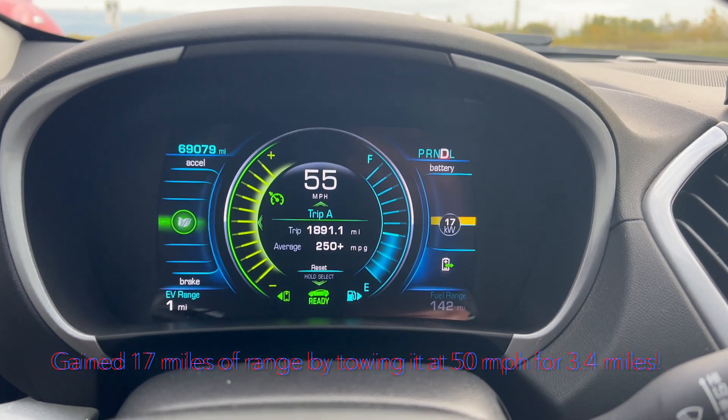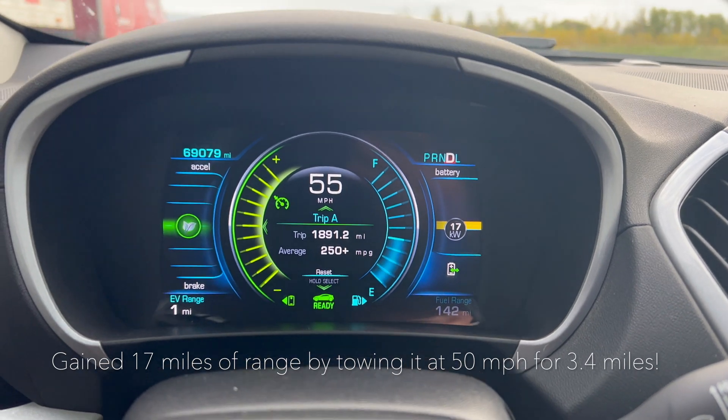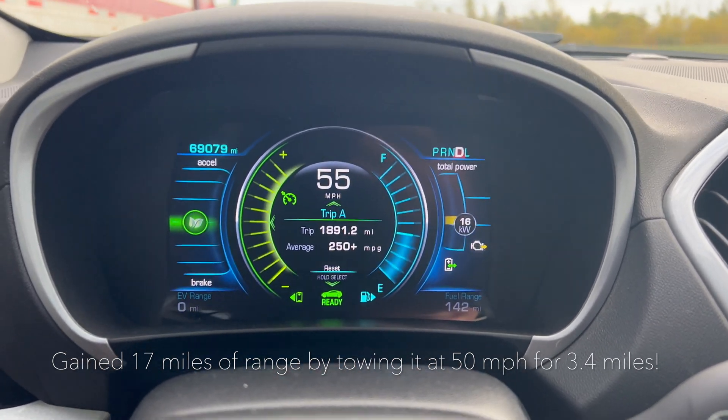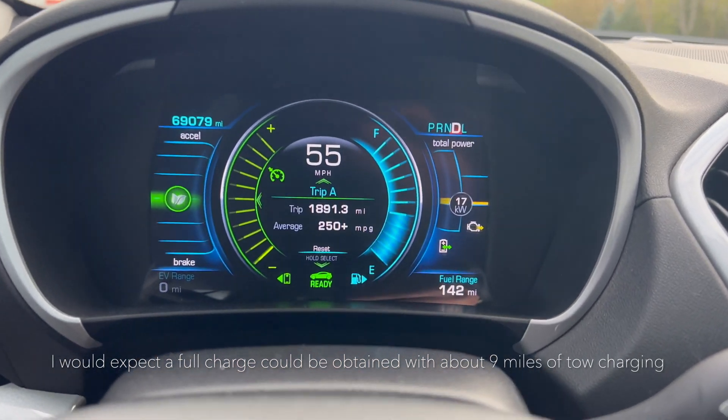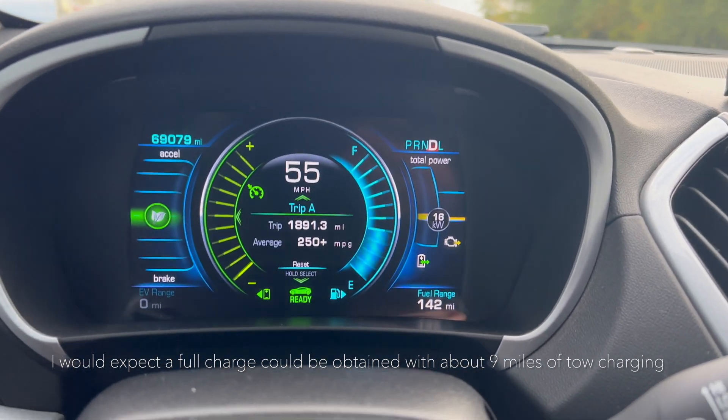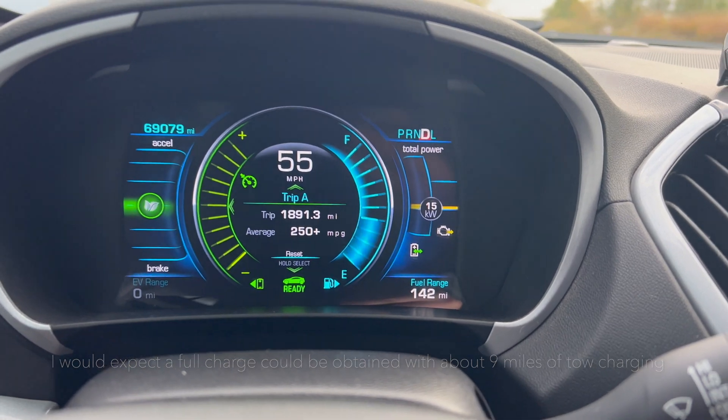I've been traveling for a while now. I'll have to look back at the video for when I charged it. You can see it just switched over to the gas engine. I'm not sure how many miles I got out of that little tow charge, but I'll look back and add that on the screen.